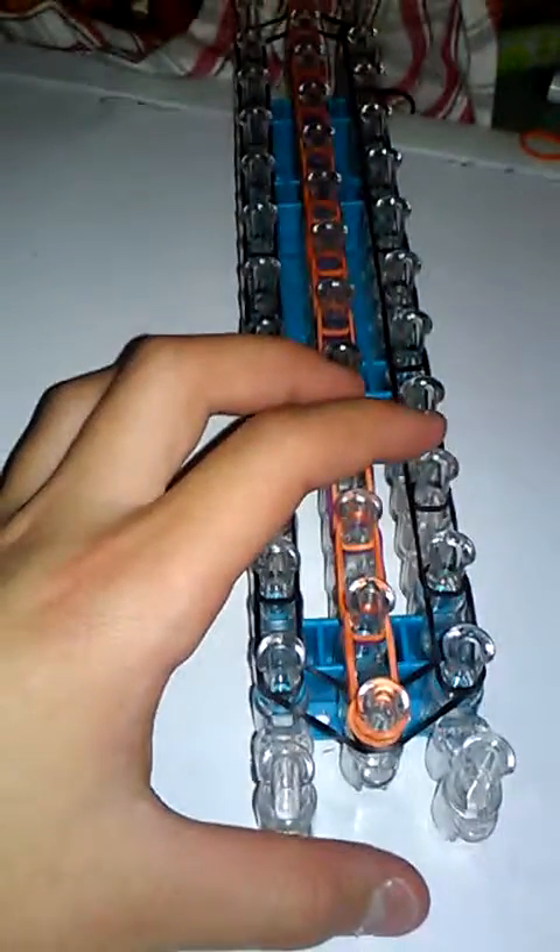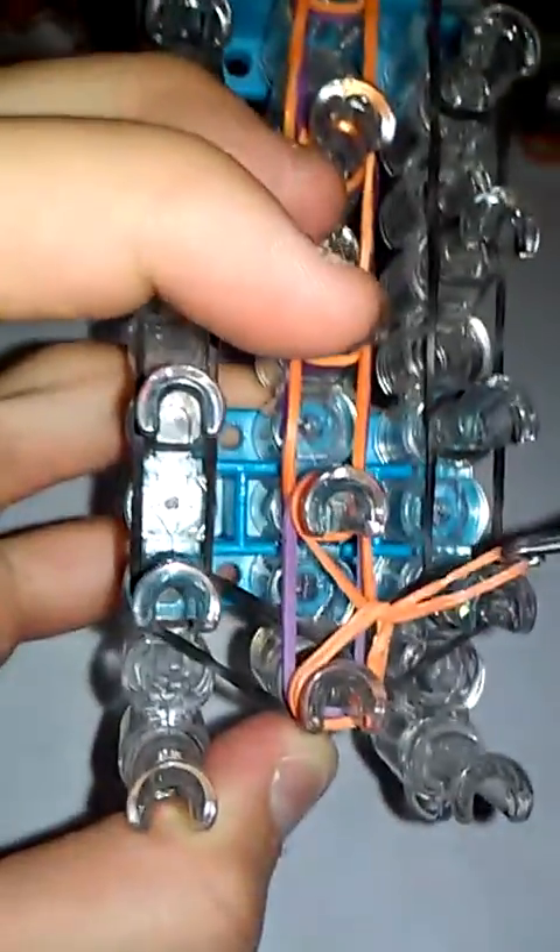The looping process is super easy. Go under your cap band and grab the first top color, which should be orange or whatever color you're using, and pull it out. Loop it to the first right peg. Go back under the cap band, grab the first color — which should be purple or the color you're using — pull it up, put it to the left peg, and release.